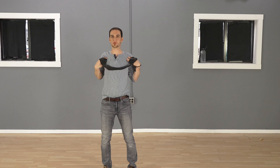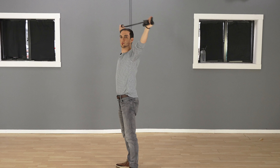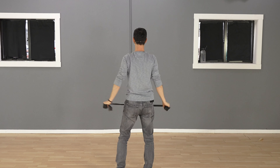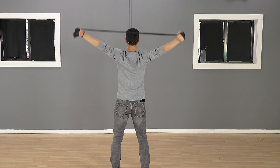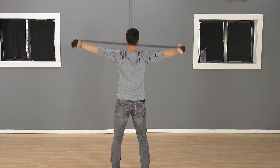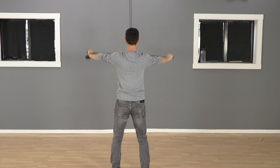You should feel all this open up. Let me turn around so you can see it from the back. This is good even when you're watching TV — just knock out 30 of these, no problem.